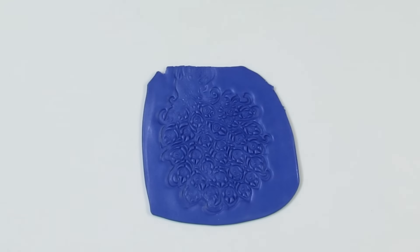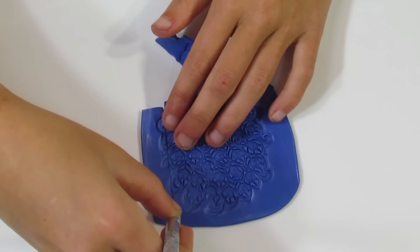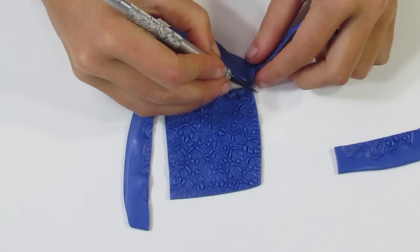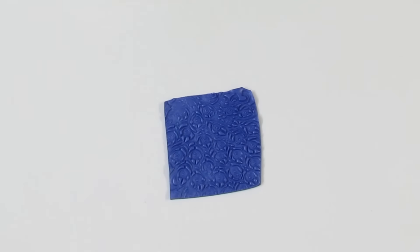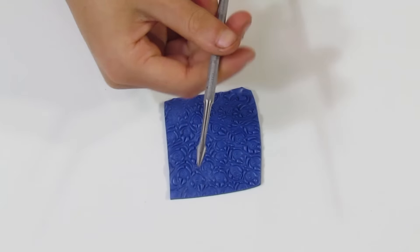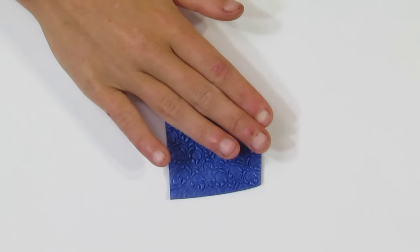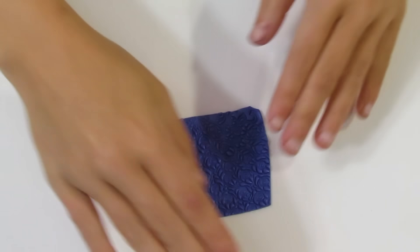Just gently pat down your clay onto your tile and trim away any excess. We want a lot of this clay left because we are going to do a few more textures - one stamped texture per clay, one texture done with some cutters, and one done with tools. Just make sure to pat it down onto your tile so it's not moving around. You don't want it moving around while you're doing your mica shift.